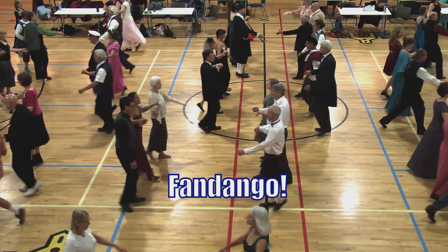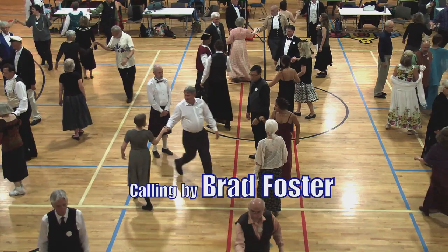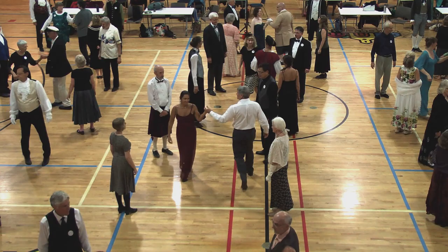Ones face right, right-hand turn. Left hand — ones in the middle, left hand. Face down, man tuck in, lead down, cast round.